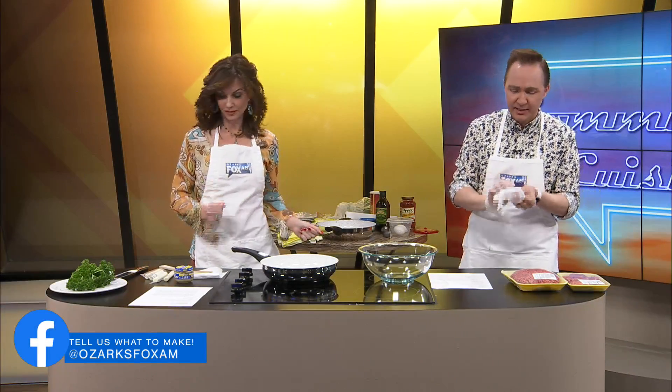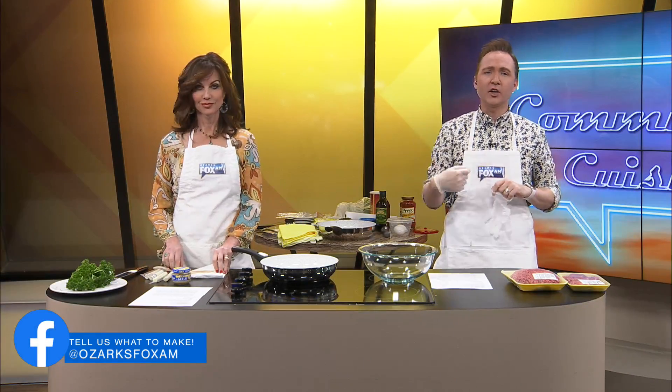Welcome back. It is time for our community cuisine. You voted, we cook it today. It's cheese stuffed meatballs. Thank you for voting for meatballs. We've been craving them for two weeks. We really have.